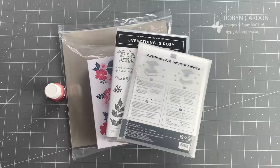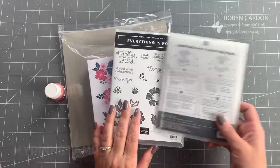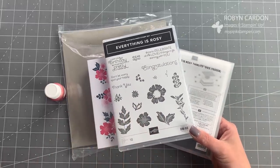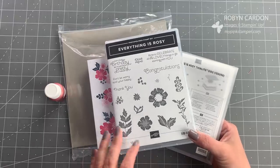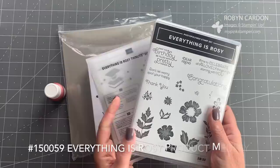Hello everyone, this is Robin and welcome to mypinkstamper.com. Today I am going to be spotlighting and showcasing our exclusive bundle that's only available in the month of May called the 'Everything is Rosy' product bundle.